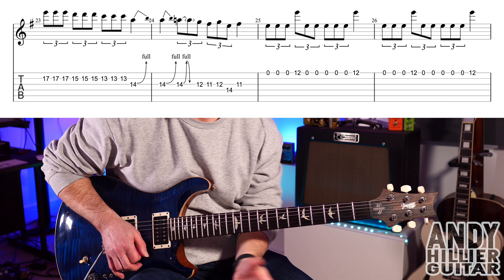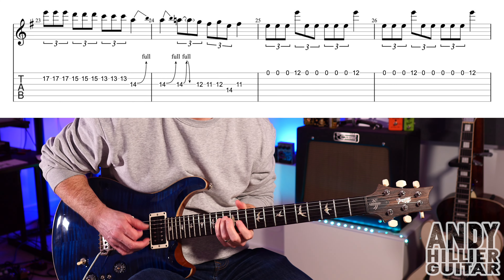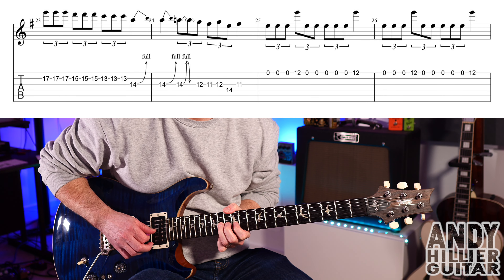On to the next line, and it starts exactly the same. But the next bar we've got a slightly different go to, which is G14, bending up, and then bend it up and down, or back release it.